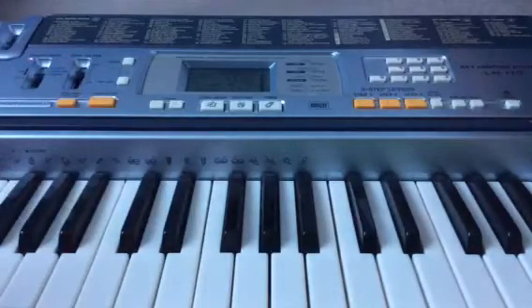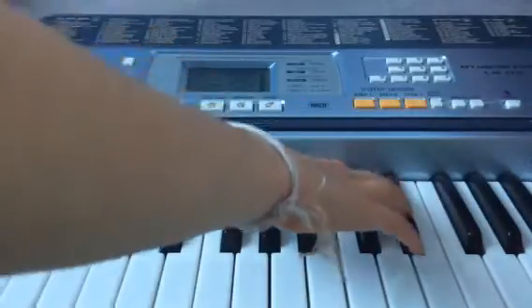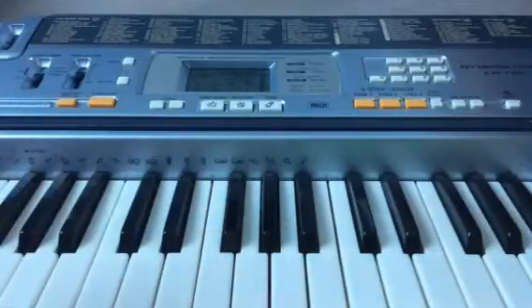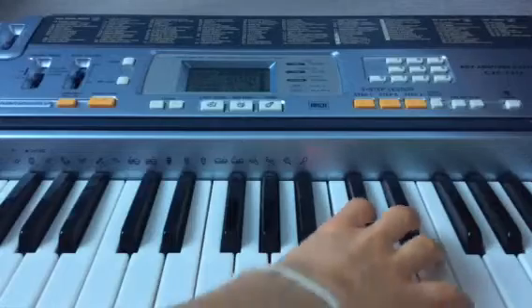And then the last part after you've done that is: D. So hold your thumb on the F-Sharp here, and then just do D-Sharp, C-Sharp and B.